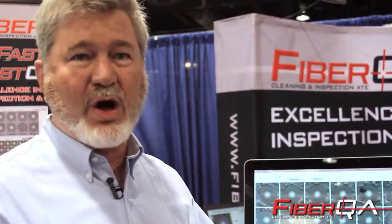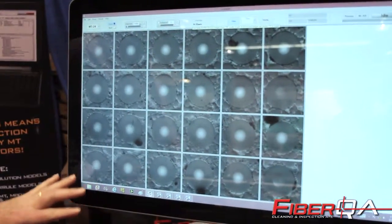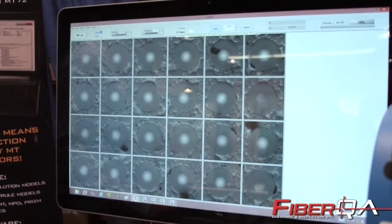Unlike the traditional scopes for inspecting MT connectors, our microscope inspects all the fibers on any size MT instantaneously and simultaneously. For example, behind me right now on our screen, we're inspecting a 24-fiber MT looking at all 24 fibers simultaneously.